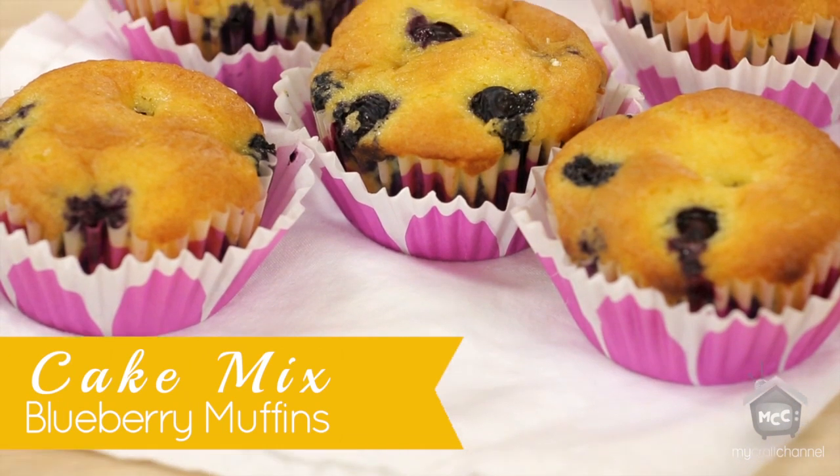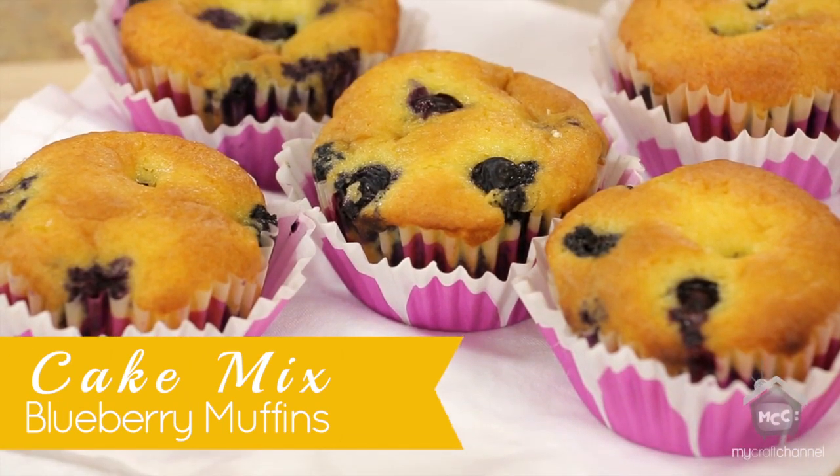You can find thousands of recipes just like this one on our site, SixSistersStuff.com. Or be sure to check out our cookbook, Six Sisters Stuff. Thanks for joining us and we'll see you later.